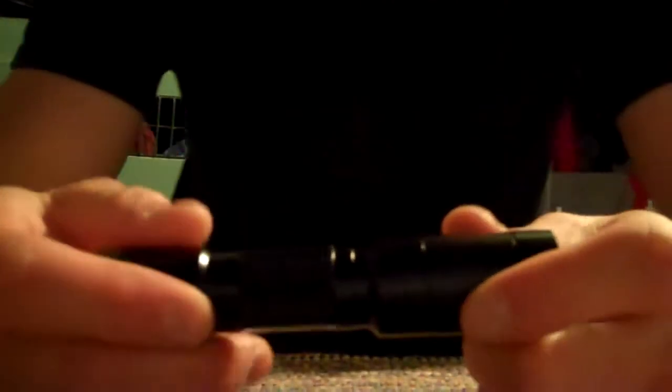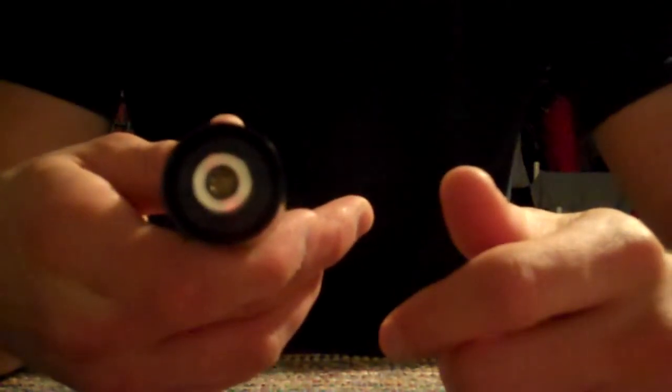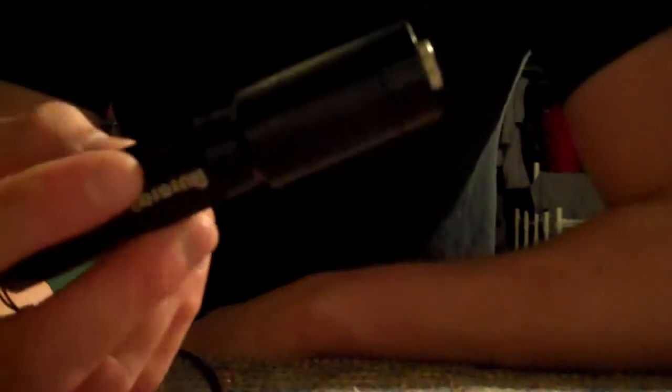I'll turn the light off — and yeah, you can see the beam right over there, it's very bright. It's definitely a very powerful laser. I haven't used it to burn anything yet because I have a hard time keeping things steady to focus on a piece of paper long enough. I'm going to try that in a little bit, and if I can I'll get a video of it.